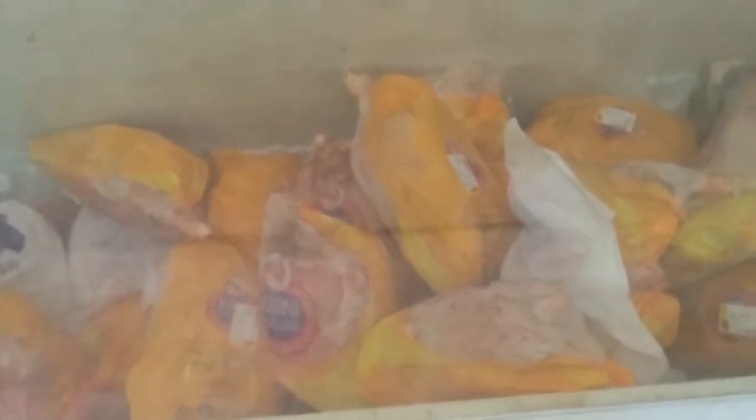So this is the chicken place. Let me pick one.